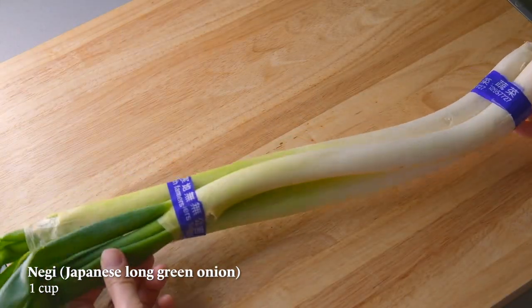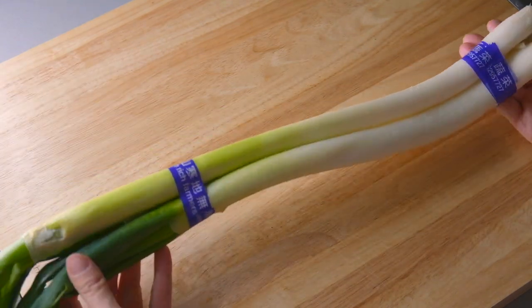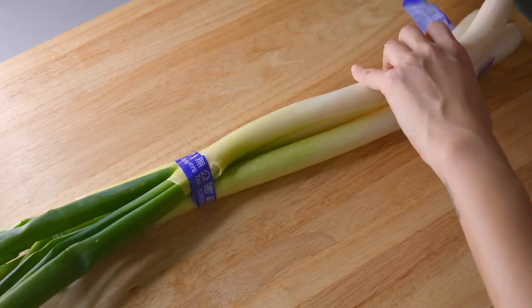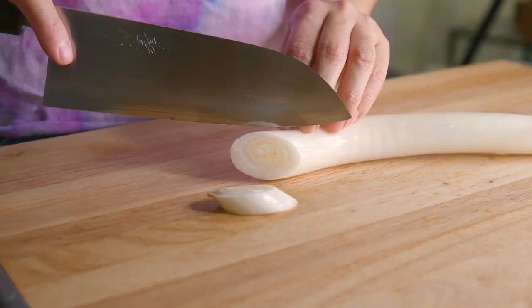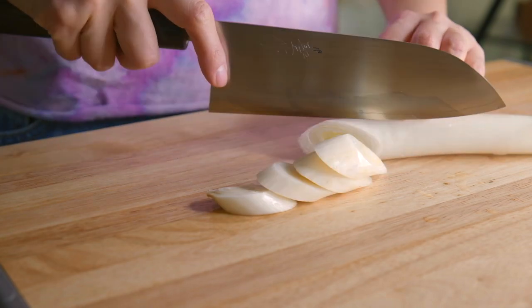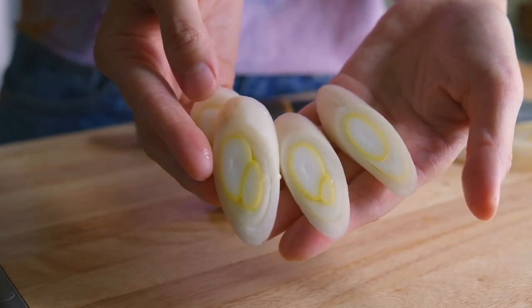Let's get to making the recipe. Here I have negi, which is a Japanese long green onion. It's a lot bigger than the typical green onion — it's kind of on the side of leeks. You can find these in the Korean market as well, usually labeled as large green onions. We are only going to use the white parts of the negi. Trim the tip off and slice them diagonally like so. You can use the green parts in stir fries, but you must not use them in your soup or it will make it slimy.